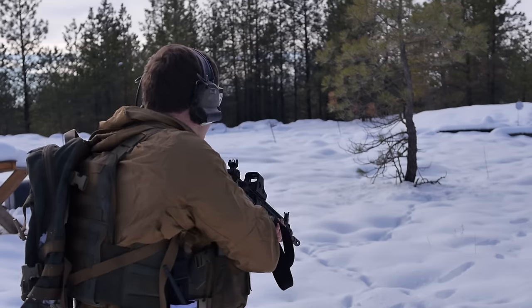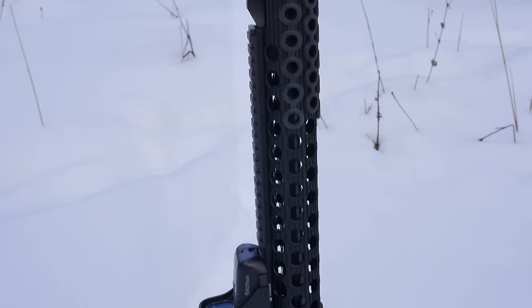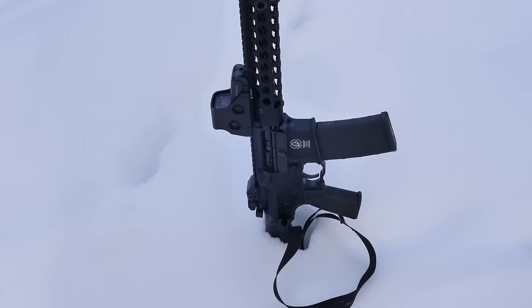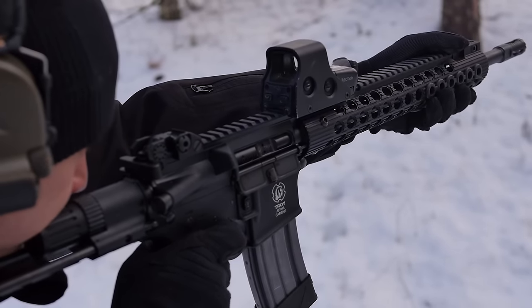Lightweight — great! Handy. Somewhat uncomfortable. The Troy Alpha Carbine, the M7A1 stock, had a couple things that concerned me.